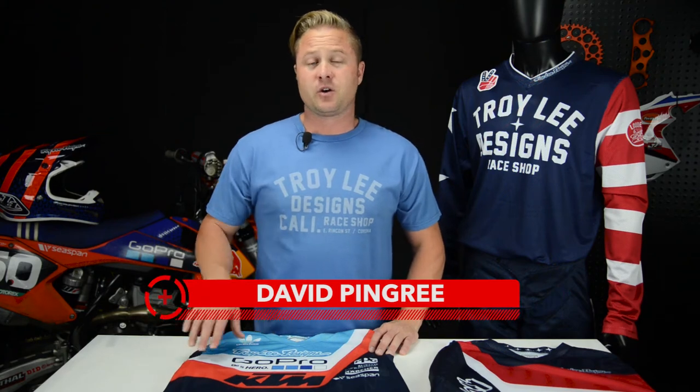Hey, it's David Pingree for Troy Lee Designs. We are here in Troy's garage today. I want to go over the GP Air Jersey with you.